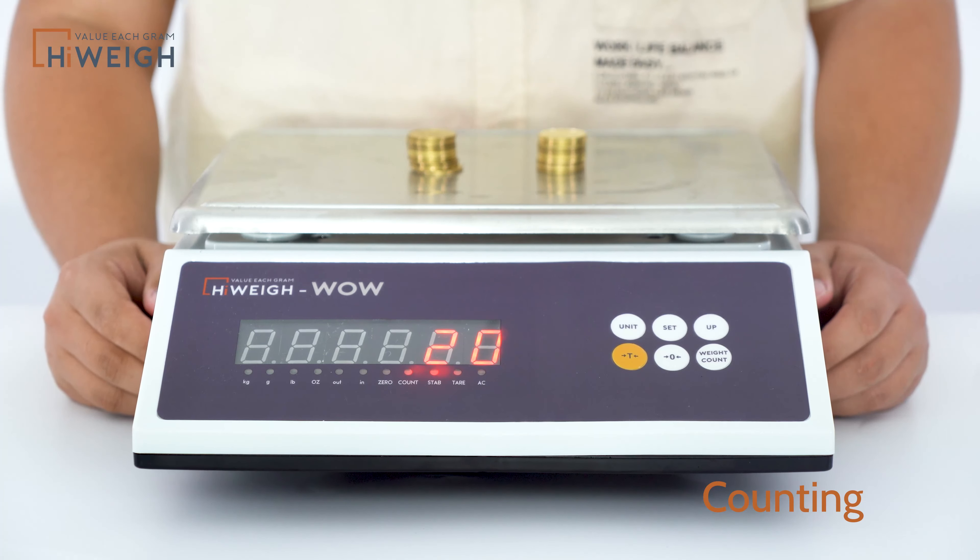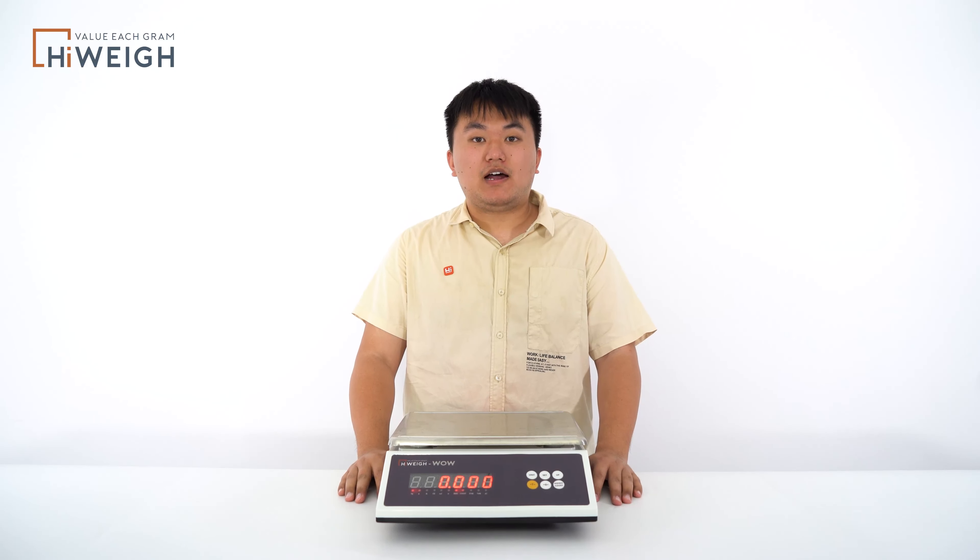This is the counting function. WW is such a cost-effective product, with complete functions and a favorable price. I hope you can support it. That's all. If you have other problems, please contact us. See you next time. Bye-bye.